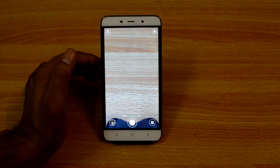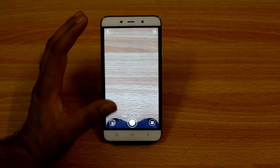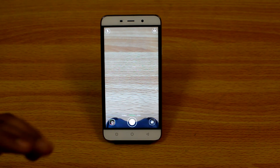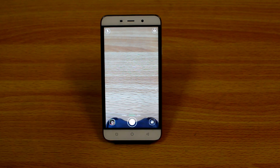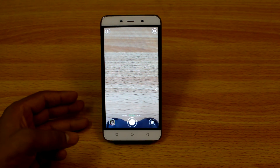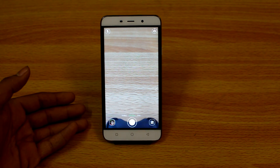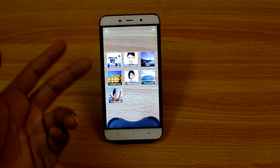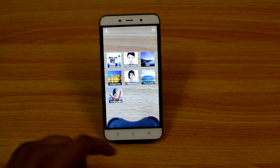This is the camera interface of the Coolpad Note 3, and as you can see, it is pretty clean. On the upper right side you get a toggle to choose between front camera and back camera. On the upper left side you get to choose flash on or off. At the bottom left side you can see your current image taken, and at the right bottom side you get some filters like panorama, beautify mode, and some other stuff.